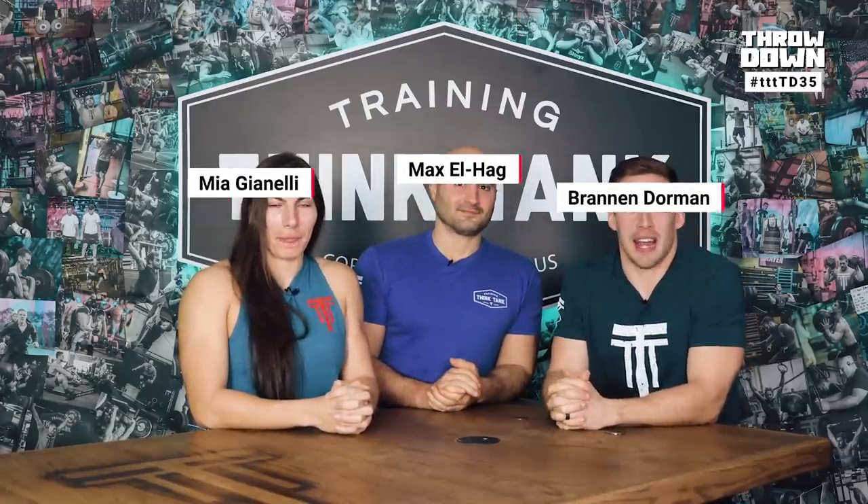Welcome to Throwdown. My name is Brandon Dorman. I'm Max Elhage. I'm Mia Giannelli. If you are new to this series, this is where we announce a qualifier style workout and invite all of you to do it with our Training Think Tank community. We do the workout a week ahead of time so that we can provide you with a demo and some tips to get better at qualifiers.